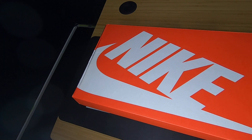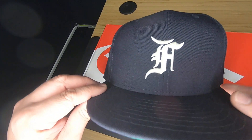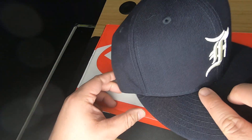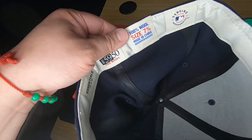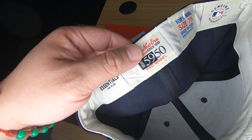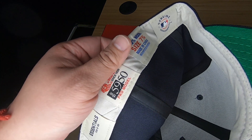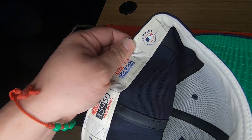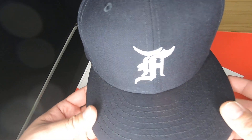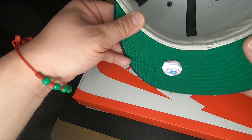I ended up getting these in navy — Fear of God cap in navy. This is actually size seven and three-eighths. I had a video that I did in the seven and a half in black. You have a beautiful logo over here — the Fear of God — it's all stitched in. This is an official New Era fitted cap. You have the Major League Baseball logo on the back. These are carried in stores.